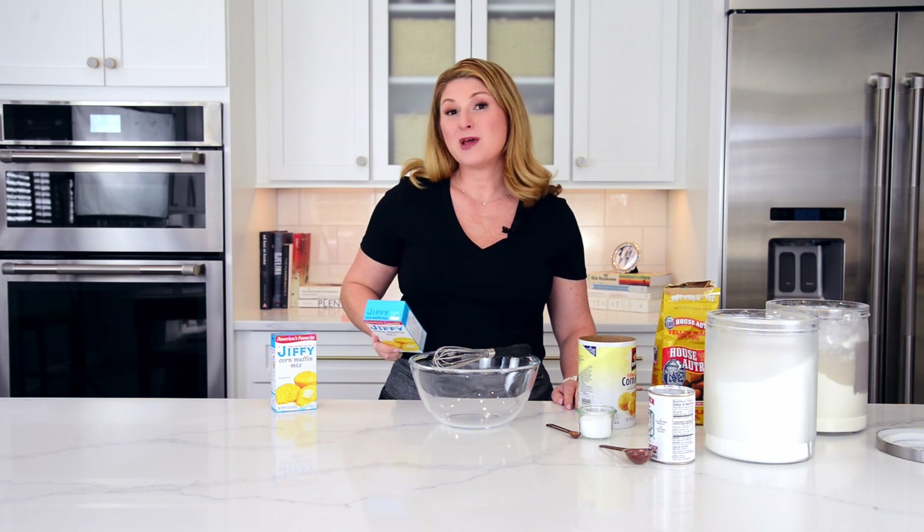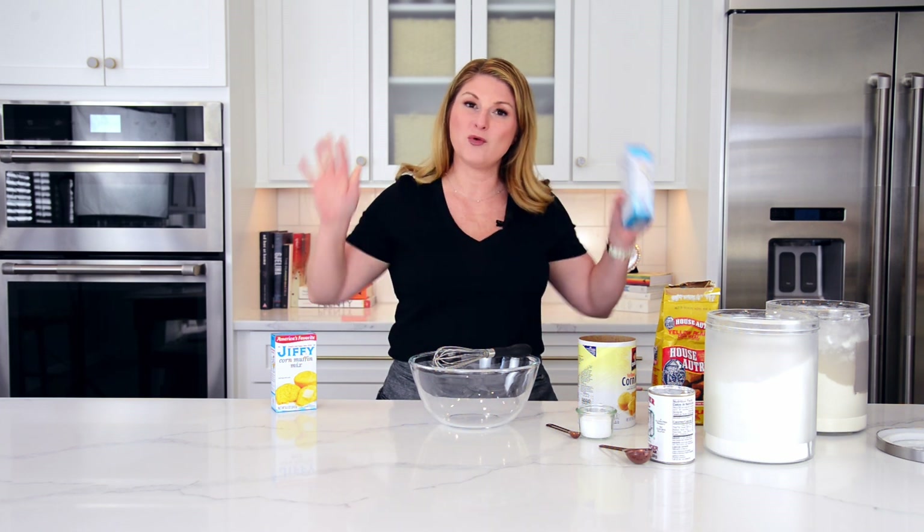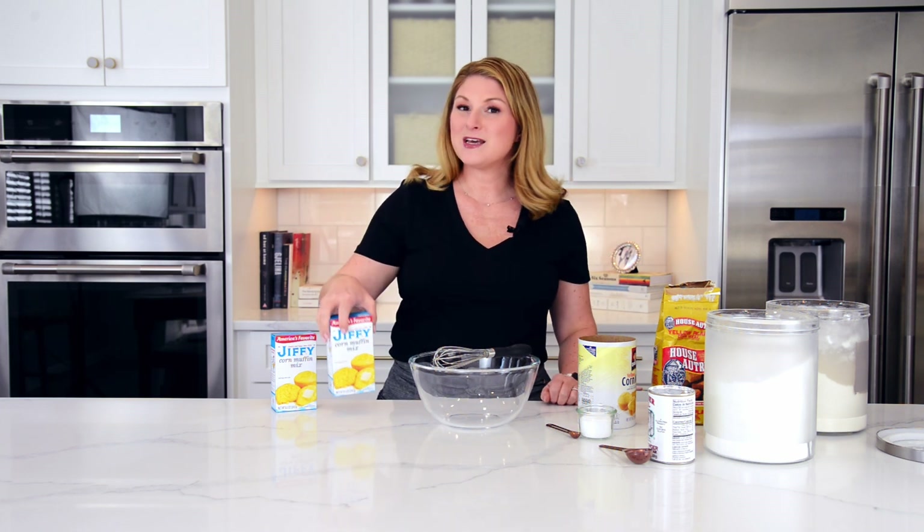But before we get started, make sure you subscribe, like and comment. You know I love to hear from you. I am a real person back here and I will respond. Let's get started.